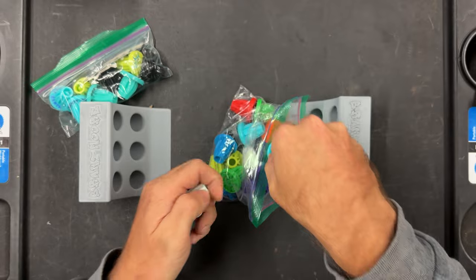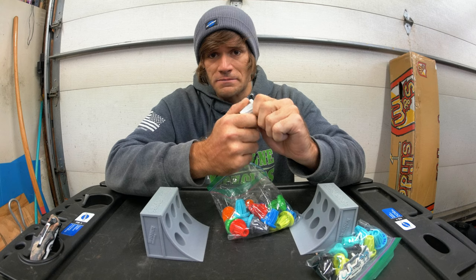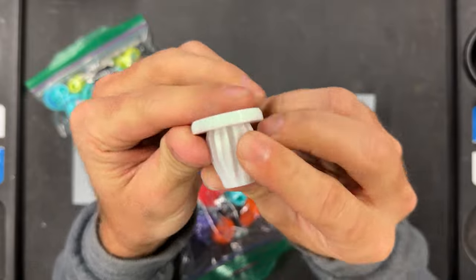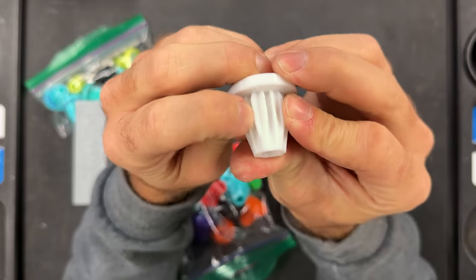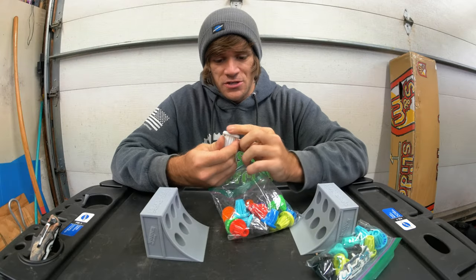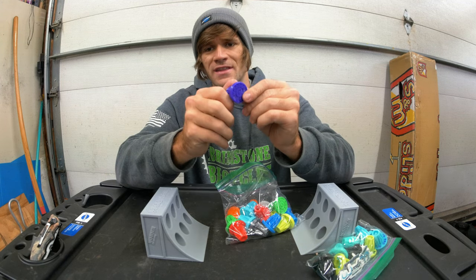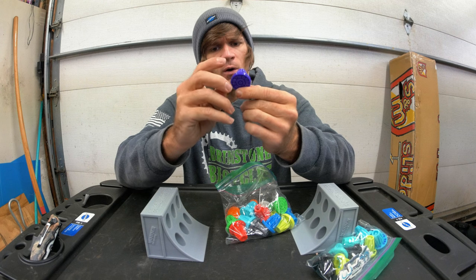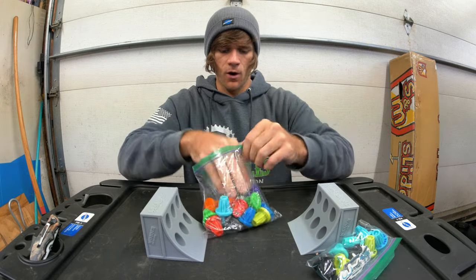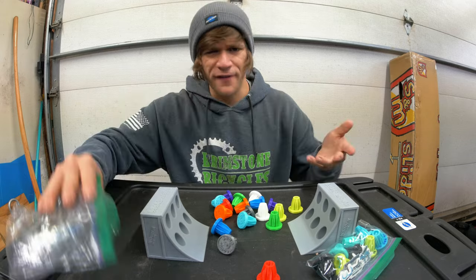The feel of these things — it feels like a real bar end. It's not fully rigid, so you can use it the same as any other bar end, and I would imagine that they hold up. Super rad, Wooder Designs. What's your favorite color in this whole pile of bar ends on the floor of the mini ramp?